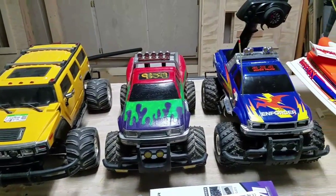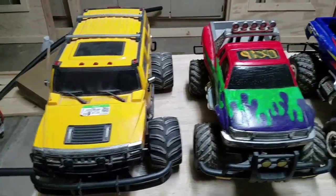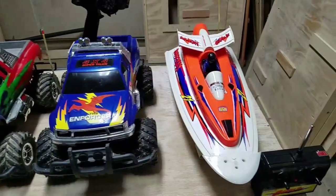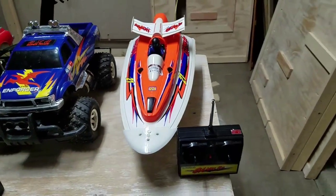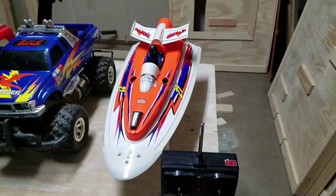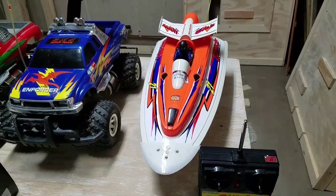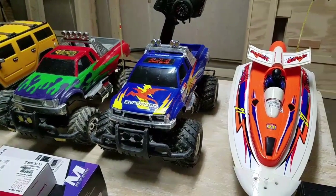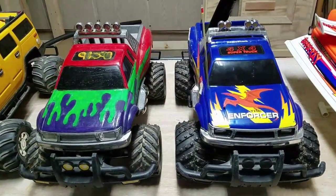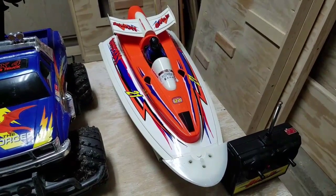Here are some RC cars I picked up at Goodwill over the last few months. This one was eight dollars, these two are six dollars each, and I found this gamma ray boat for twenty dollars — it actually works with all the stock electronics and the transmitter. I plan on putting in a new ESC and transmitter receiver like I did with that enforcer, the blue one. Both of these trucks have 380 motors, and this one and the boat both have 550 motors, so with the new ESC it should really amp up the boat's performance.